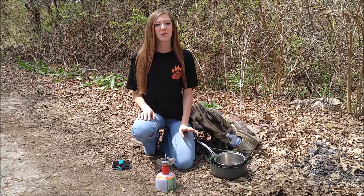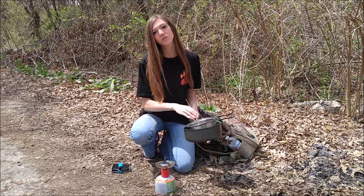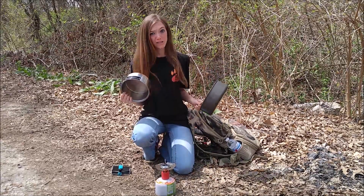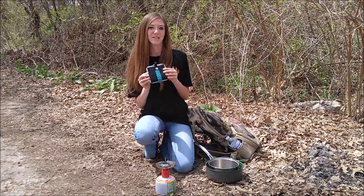Hey everyone, it's Kat. So whether you're a backpacker, a hiker, or a hunter, carrying pots around to cook your food and boil your water is not ideal. They're big, they're heavy, and they take up a ton of space. However, this is ideal.